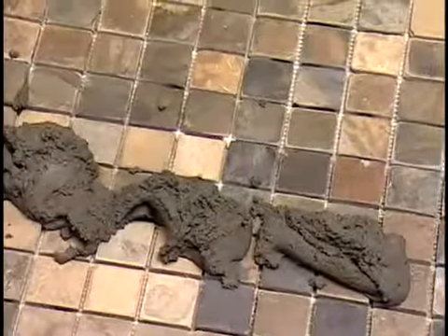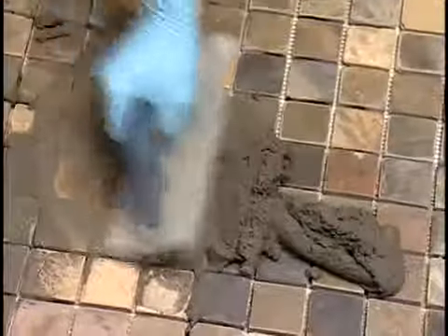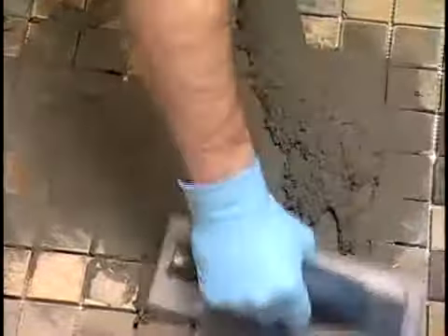Using a margin trowel, mix the powdered grout with liquid and apply it. Skim the excess grout off with the edge of the float. To avoid digging into the joints, move the float diagonally across the tiles.